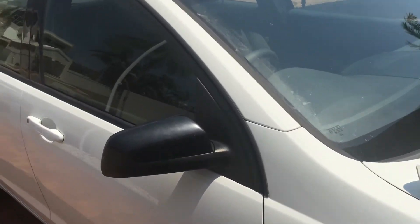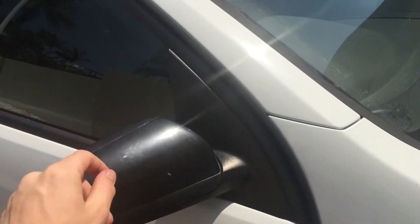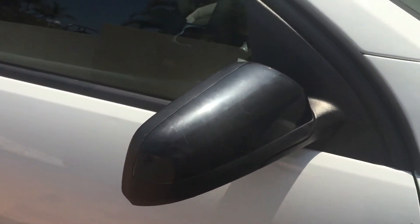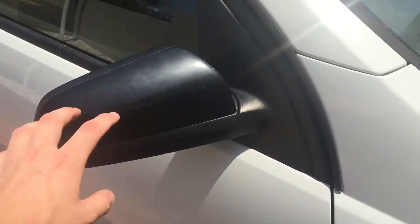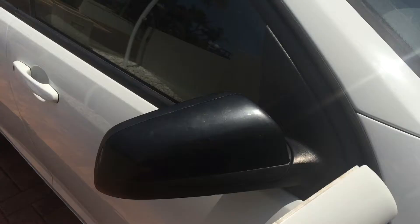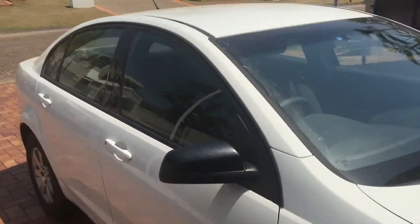Easy as that, and there we have it — the mirror's back on. It was a bit difficult getting it in towards the end over here, but you've just got to work it a bit harder. I reckon it looks better than the white, definitely makes the side of the car look a lot better.